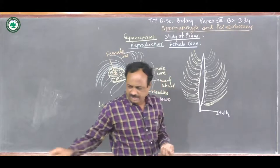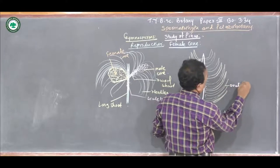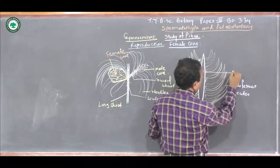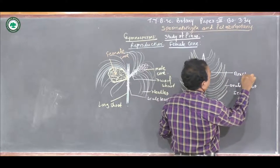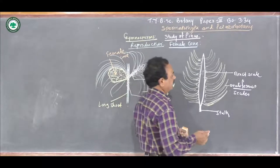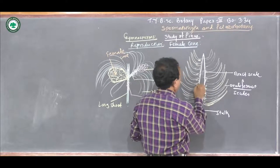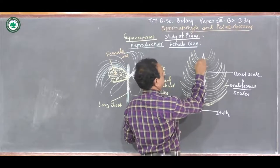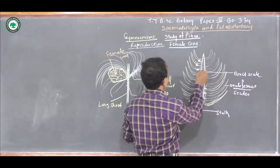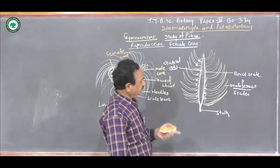It shows the presence of such ovuliferous scales, and at the base there is an outgrowth known as the Bract scale. Actually, this ovuliferous scale is a large, broad appendage, and at the base of it there is a presence of a very small Bract scale. This Bract scale gets continuously attached to the central axis. On this central axis, these megasporophylls are arranged.